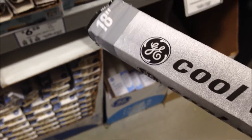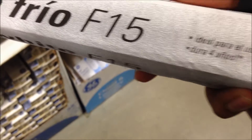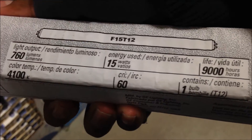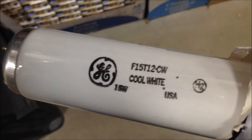Let me put the Sunshine bulb away. Here's another one I found — it's a cool white F15 T12. Lasts four years. The CRI in this is 60 — cool white, so it's not that great. Let me try getting the GE bulb out of the little sleeve — the sleevy sleeve. This one's made in the USA. What a coincidence.